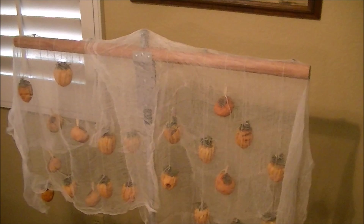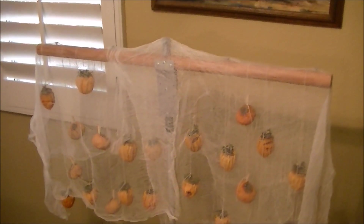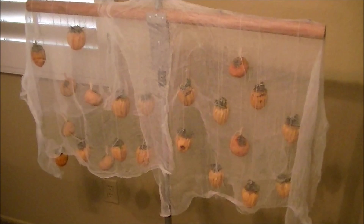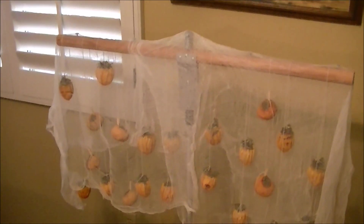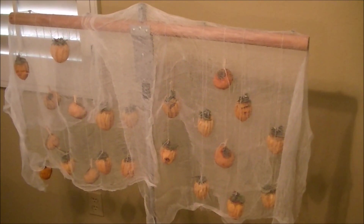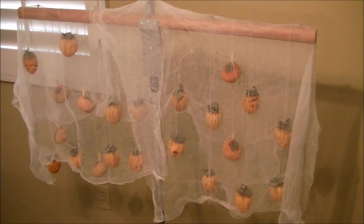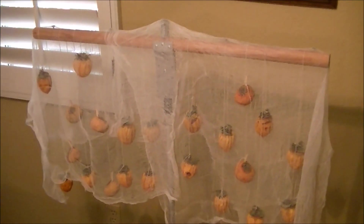One thing I did to modify what they taught us was to add cheesecloth. There are a couple of reasons for that. We don't have a lot of flies in the house, but we do have fruit flies — this will keep fruit flies and other bugs off the persimmons as they dry. The persimmons are full of water and take a while. You have to watch them and hang them and compress them from time to time as they dry.